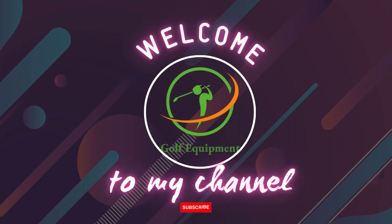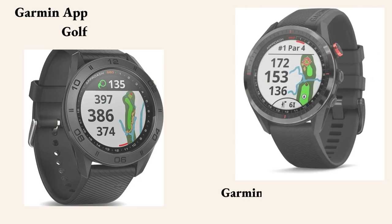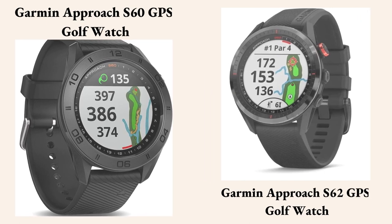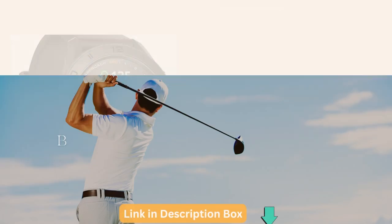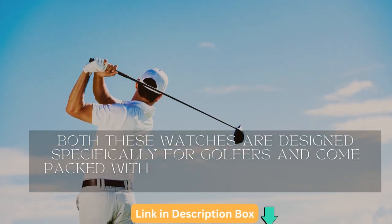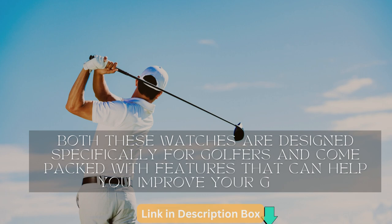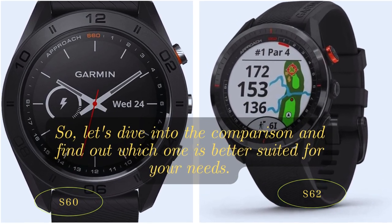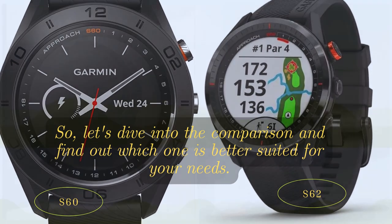Hello and welcome to our video today where we will be comparing two of the best golf watches on the market, the Garmin S60 and the Garmin S62. Both these watches are designed specifically for golfers and packed with features that can help you improve your game. Let's dive into the comparison and find out which one is better suited for your needs.